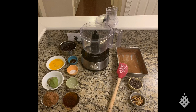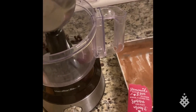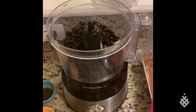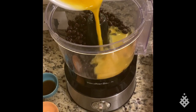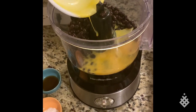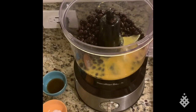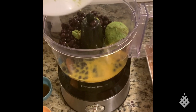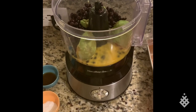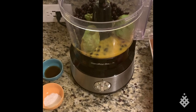We're going to drop our ingredients right into the food processor. We have some black beans — this is a 15-ounce can. We have two eggs that have been beaten together. We have one small avocado. The recipe calls for half of a large avocado, but I don't have any large, so we are using a whole. It'll be a little more moist, but I love that texture.